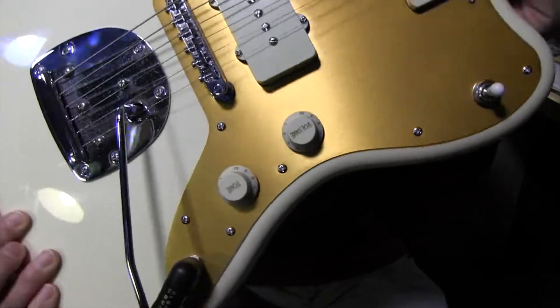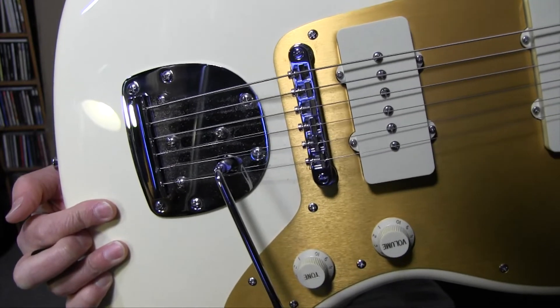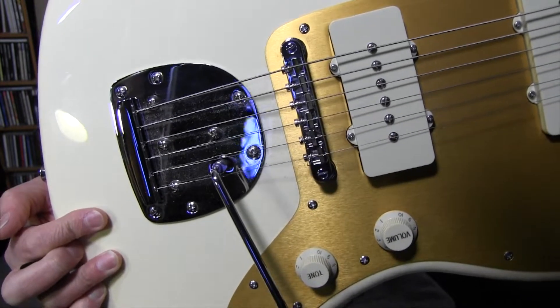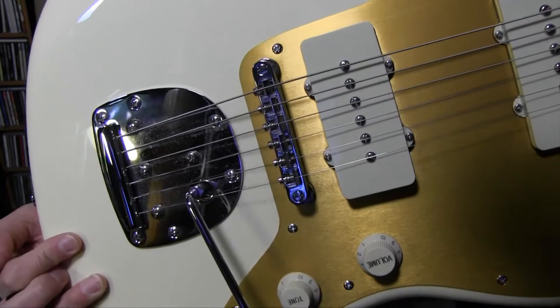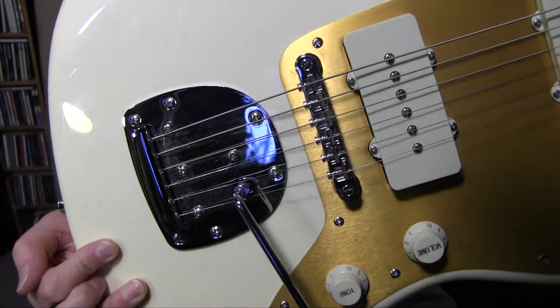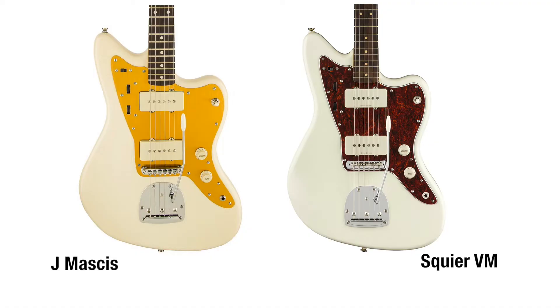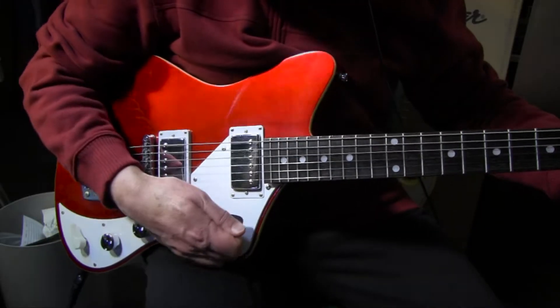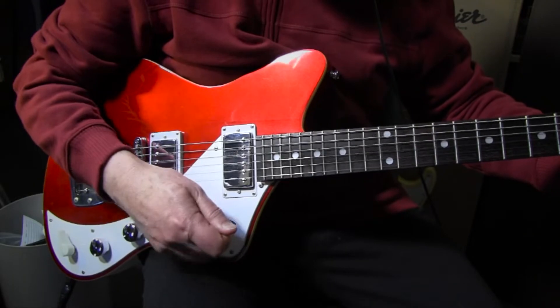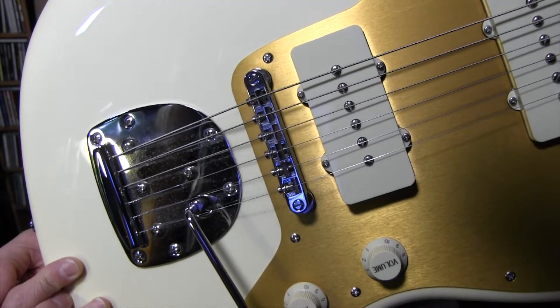The other thing I noticed is the whammy bar. It just seems really tight, and I've got it adjusted as much as I can. It's stiff because I think the tremolo bar on this Jazzmaster is closer to the bridge than on a regular Jazzmaster — that's the only thing I can think of. It's much different than this guitar. It's not bad, but it's just not as floaty.